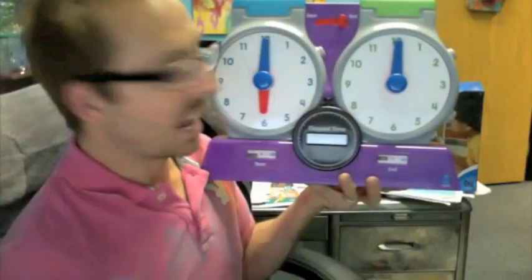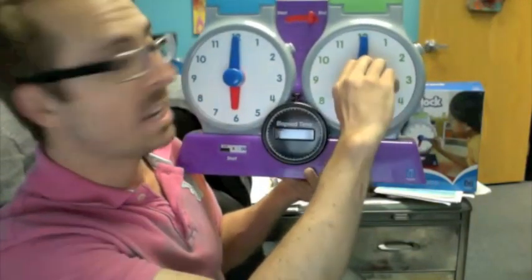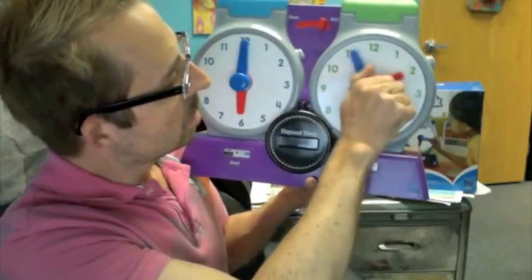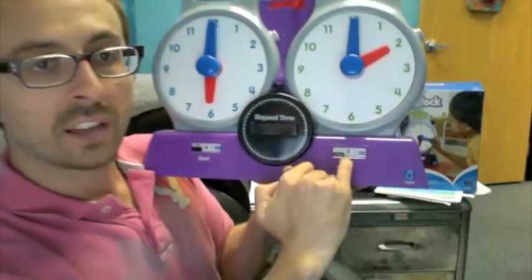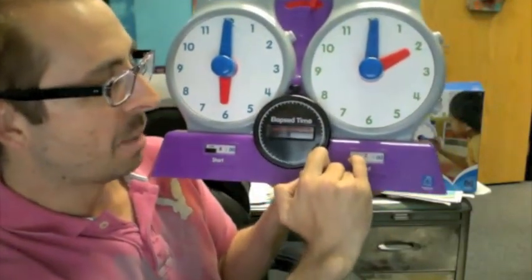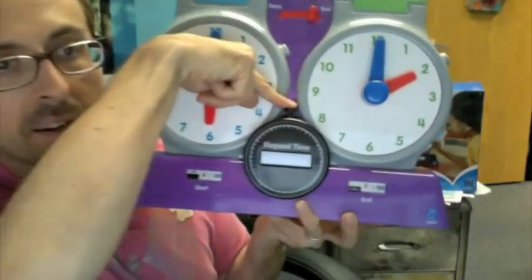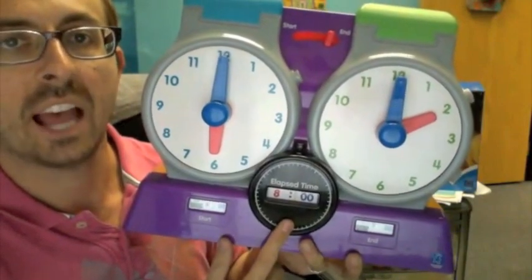Now let's say you want to change this to 2pm. 2pm here, and we've got digital time in both the start and end window. AM and PM are indicated by these blocks here. Press the elapsed time button again, and look at that — 8 hours have elapsed.